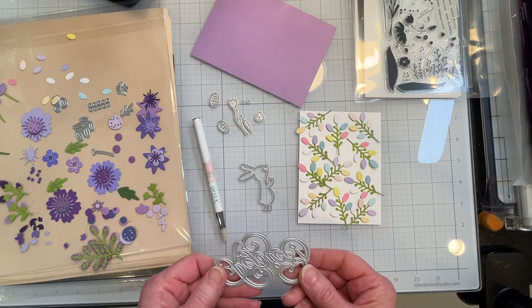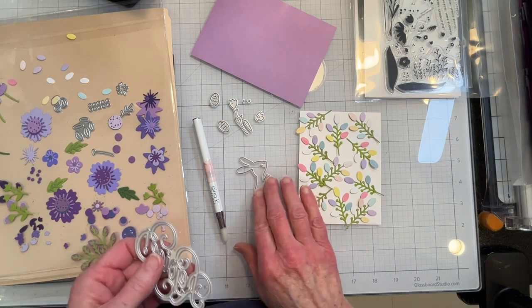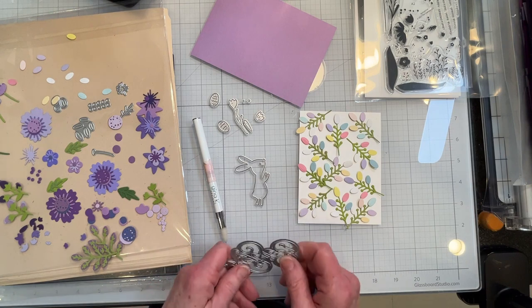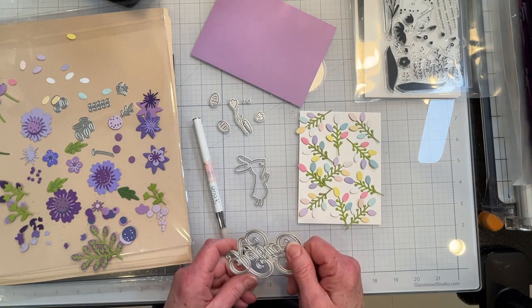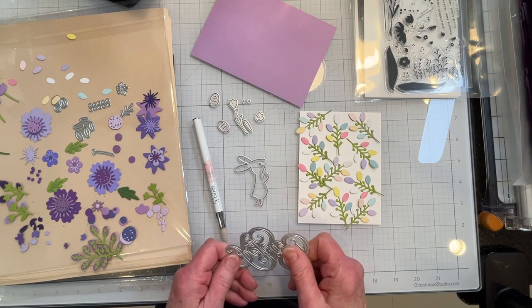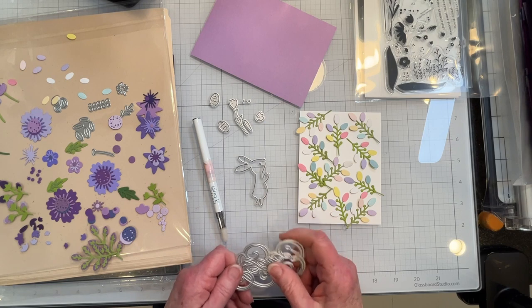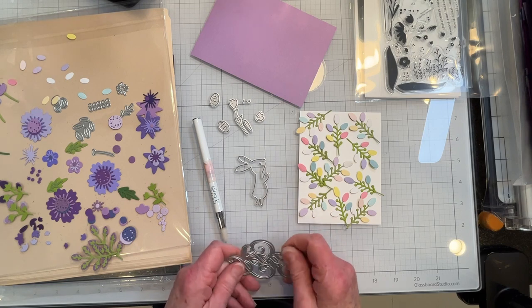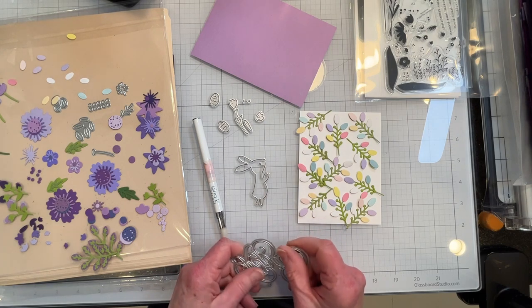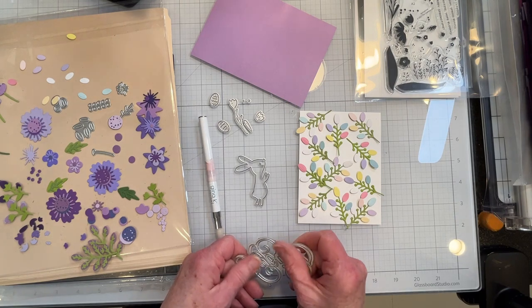I'm using the Rejoice word die as well as the Bunny Kisses, and unfortunately I don't have an Easter word die. I was sure that I ordered one but I don't seem to have it, so I might just go with 'happy' and then stamp out 'Easter' if I even have that.